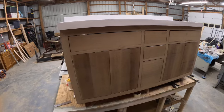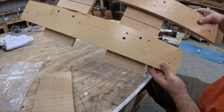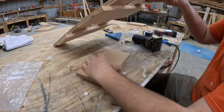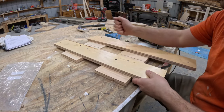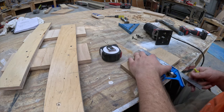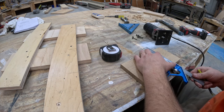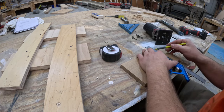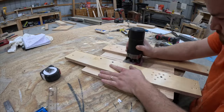You'd think we'd be wrapping up this project and getting ready to apply finish, but you'd be wrong. I saw this fluted design on Pinterest and knew I had to do it to this vanity, so I whipped up a quick jig that I could adjust for each piece, allowing me to securely pass my router along all of the drawers and doors to get that fluted look. I ended up laying out lines 5/8 of an inch apart and ran the router along each line. This took me forever — it probably took just as long to get these grooves on the doors and drawers as it did to build the entire vanity up to that point, but in the end it came out perfect.